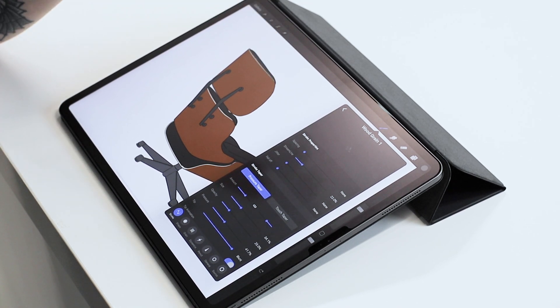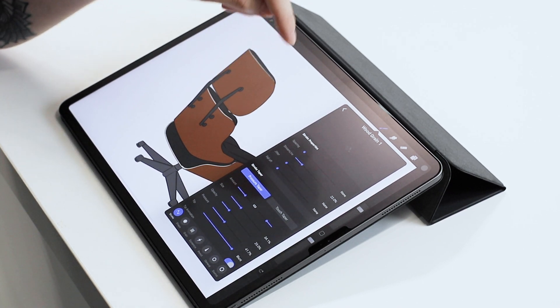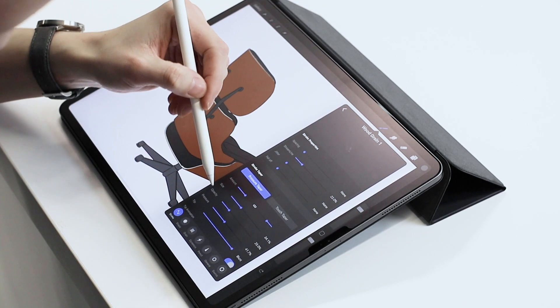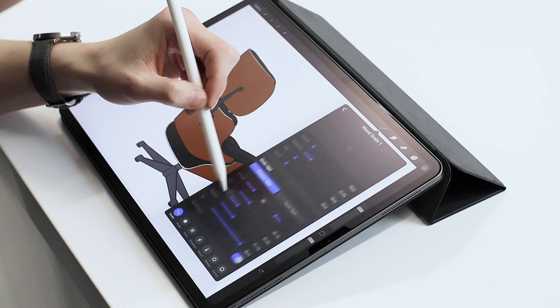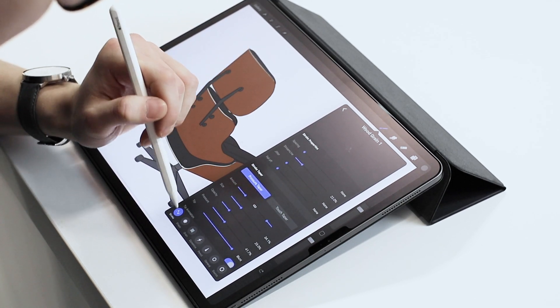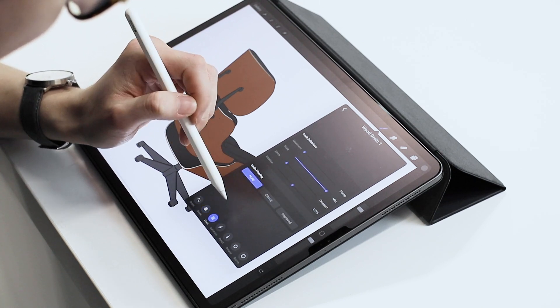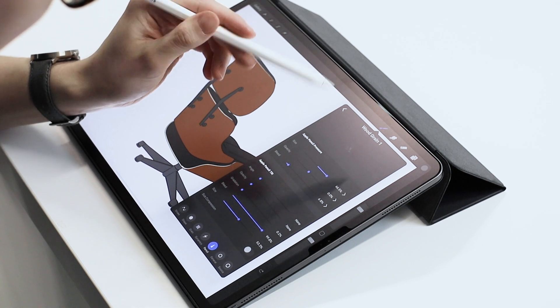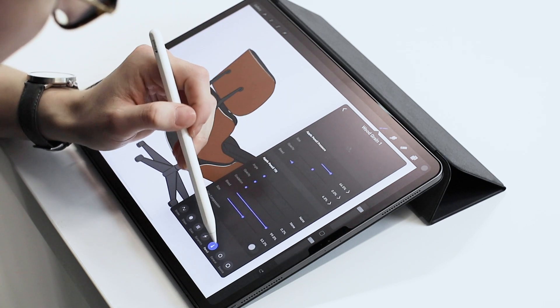I'm going to leave Procreate's official instructions down in the comments below — they probably do a better job than me at explaining things. But I thought I'd show you just as I'm doing this wooden render itself. You've got everything to do with the pencil: the shape, the grain, the dynamics, and then things like the pressure of the pencil and the tilt.